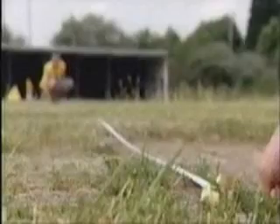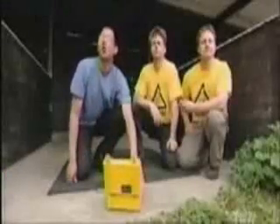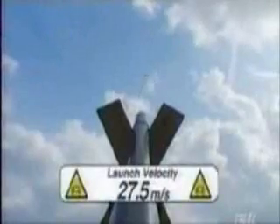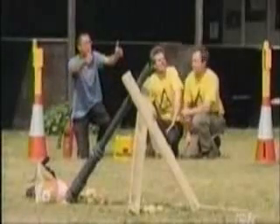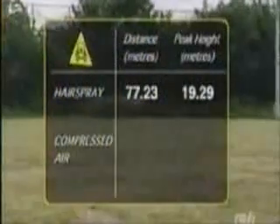Because we know how far the spud went — 77.23 metres — and we know that our launch angle is 45 degrees, using some basic physics we can work out some cool stuff, like launch velocity and how high it went. Our spud left the barrel at 27.5 metres per second, or just over 60 miles per hour. The physics also tell us that it reached a height of 19.29 metres. Yes, physics can be fun.